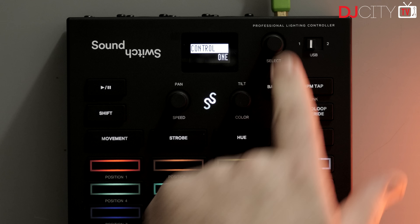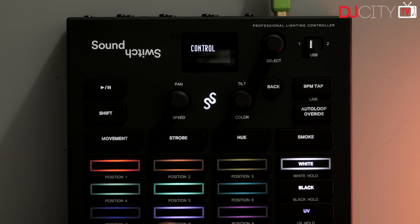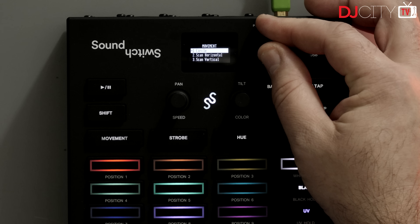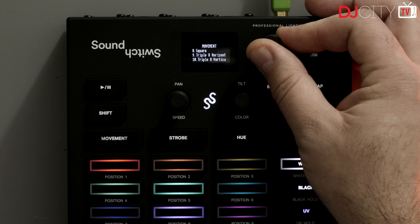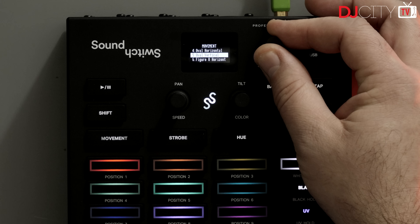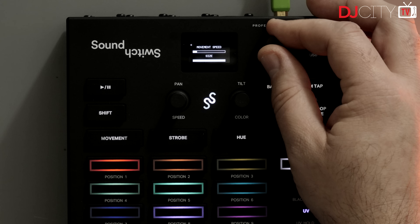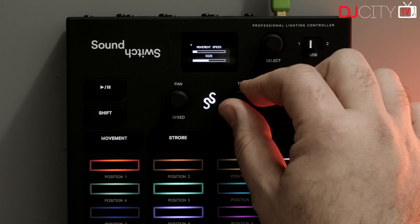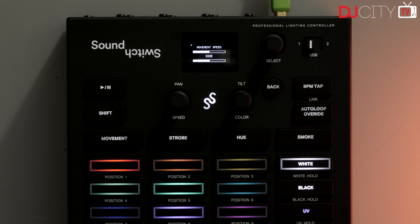When it comes to the actual controls on the Control One, it's both comprehensive and easy to work with. The top section features a small but very clear OLED display with accompanying rotary encoder and buttons to adjust settings in the menu. It also gives you visual feedback on the effect controls found below: movement, strobe, hue, and smoke. When active, there are two more rotary encoders to control the parameters of those effects, making it very easy to adjust things on the fly. Here you'll also find the transport controls, BPM tap and link, and the button which allows you to override a scripted show with an auto loop in case it isn't looking how you want.